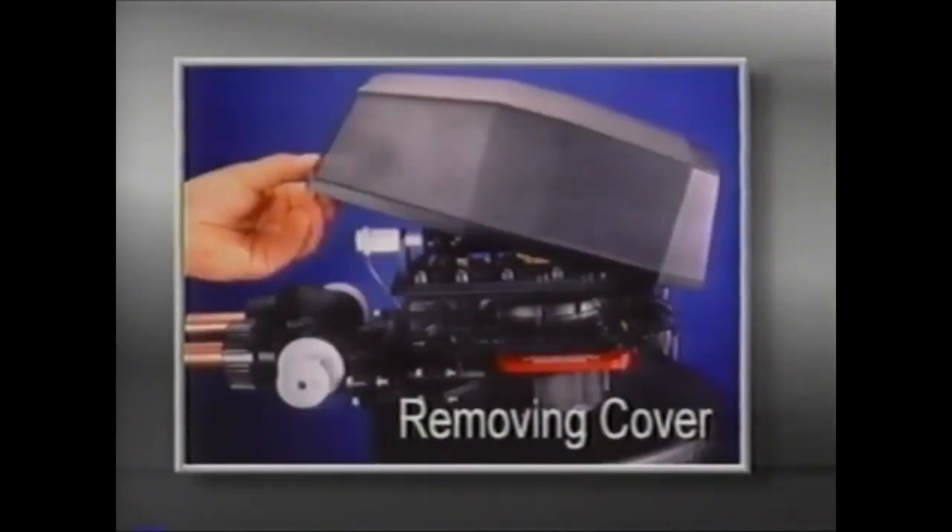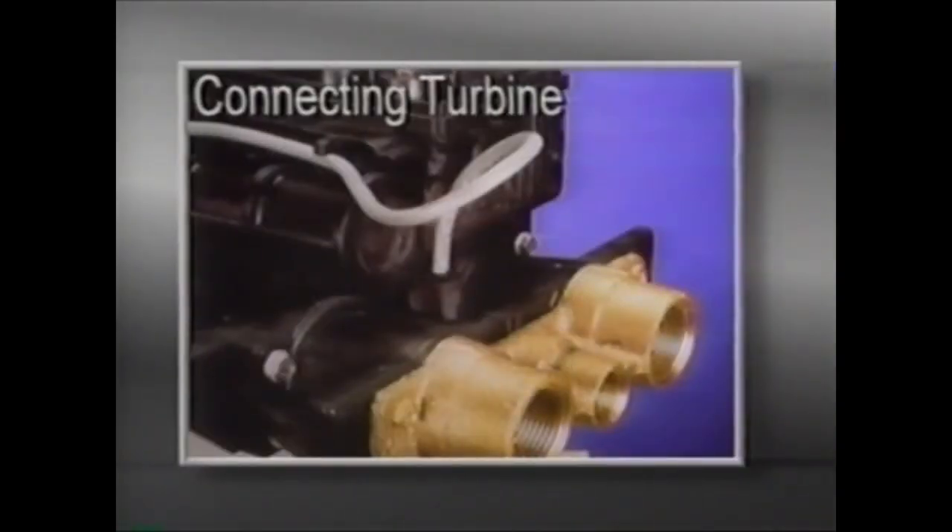To remove the cover, simply lift the cover from the back, slide it toward the timer, and off of the valve. To connect the hall effect cable to the turbine, insert the probe assembly into the turbine housing receptacle located on the outlet side of the turbine housing. You should hear the probe click into place.